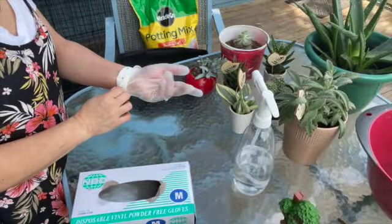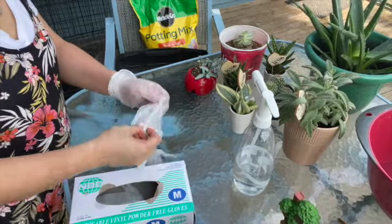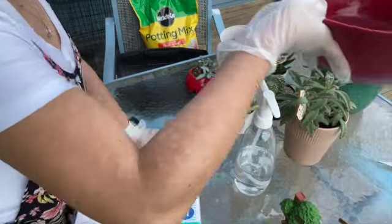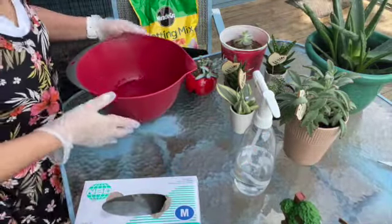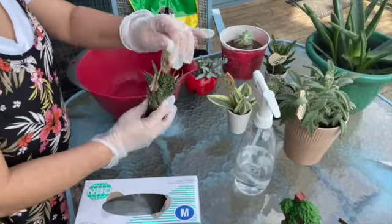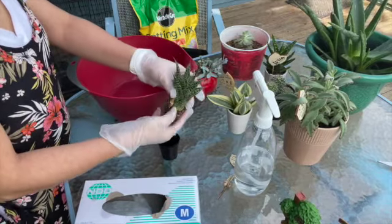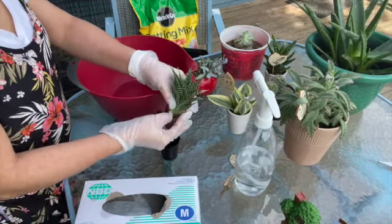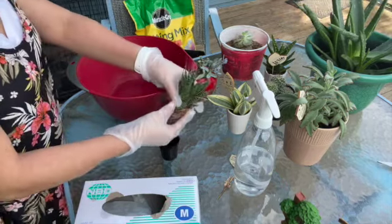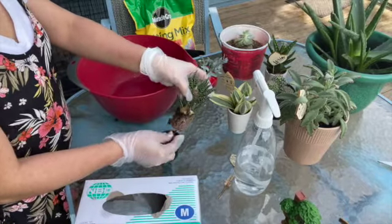So first I'm going to put on gloves, so that we don't have a lot of water. Then we need a bowl of water and one of the succulent plants. We need to take out the dry soil and some of the dry leaves from the succulent plants.